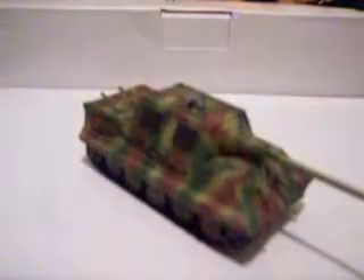There's the wheels. The wheels are weathered a little bit. That's my Jagdtiger — 1/72 scale. It's an Italeri kit.